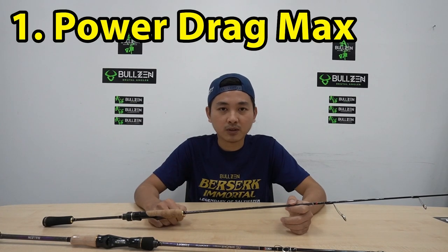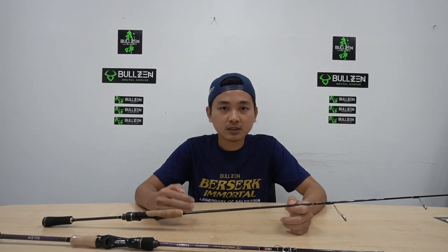Let me tell you the 5 differences between HDCC2, solid carbon, and hollow carbon. First is the power drag max. HDCC2 has a totally different level of drag max compared to solid carbon and hollow carbon. For example, solid carbon is soft, bendable, and flexible, but it has very low drag max, eventually below 8 kg.